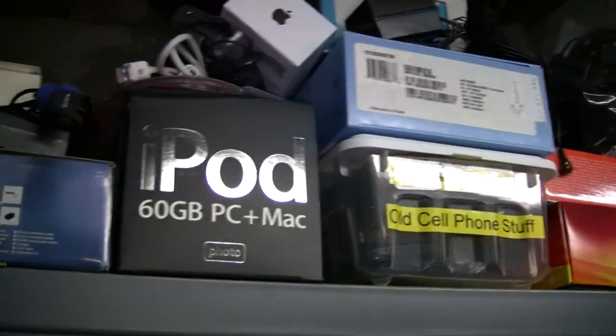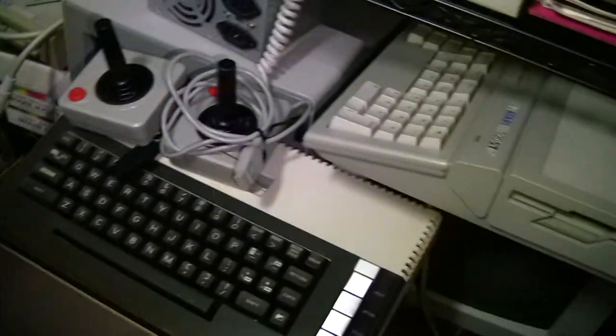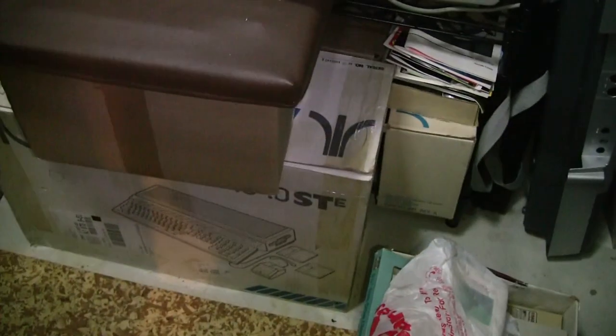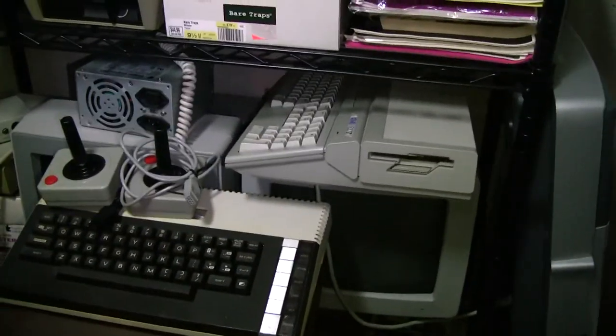On the top rack it's just old cell phones and portable music device items. Over here is a full-sized MIDI keyboard. This is all the Atari computer items — you can see the ST on the bottom. Various Atari 8-bit items.